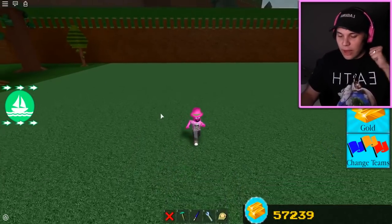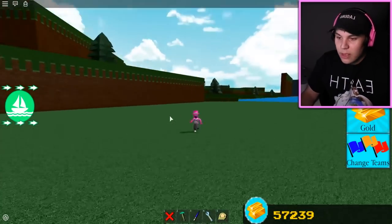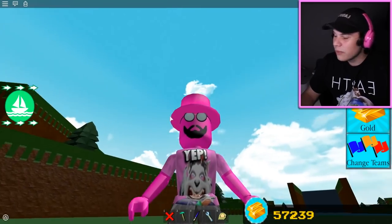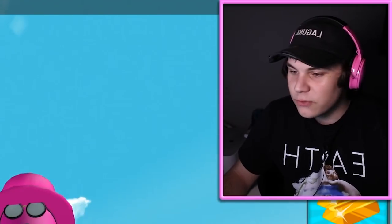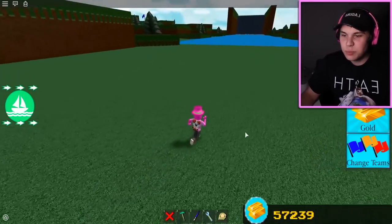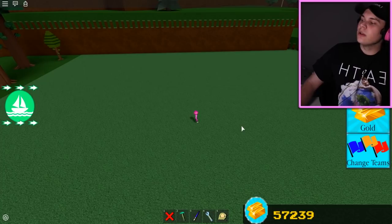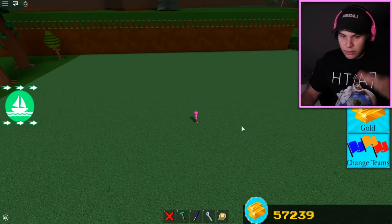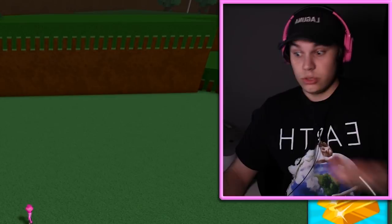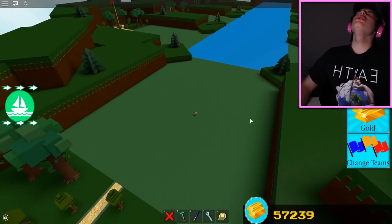I told him, bro, I love this video you made - he made a swing in Build a Boat. I thought it was a very good idea. But guys, if you didn't know, there's one thing that is like the disgrace of YouTube and that is thumbnail stealing. So guys, today we're gonna be stealing his best video idea ever - which is a swing - but we are gonna make it better. We're gonna make a swing that is ginormous.